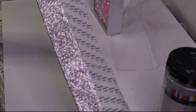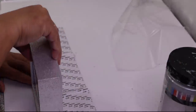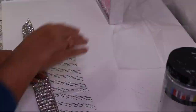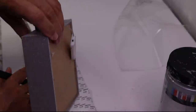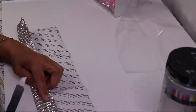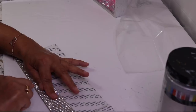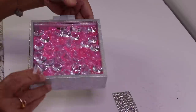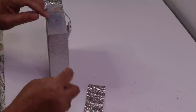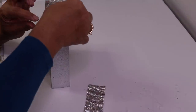I'm going to use this bling adhesive strip that I found at Amazon — it's really pretty. I've already measured it on the side, folded it back, and now I'm going to cut it. Originally I was going to use the existing finish but I just want to take it up a notch. I've already put it on one side, now I'll add it to this side. This piece is a little short so I have three rows. Now I'll add the rest of it.